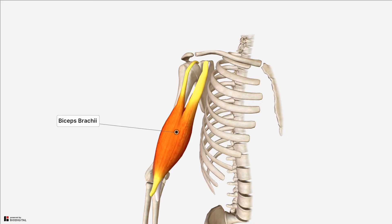Most people are familiar with the superficially located biceps brachii which has its characteristic shape and peak as seen in well-trained athletes and bodybuilders. However, the deeper brachialis muscle is the main and strongest flexor of the elbow.